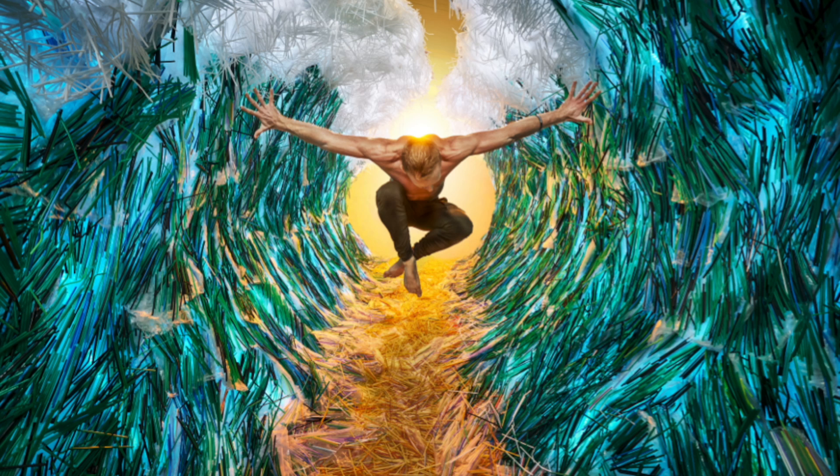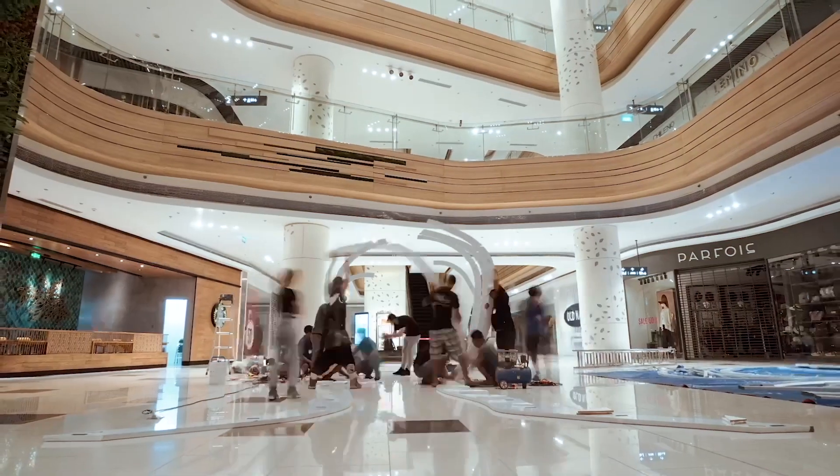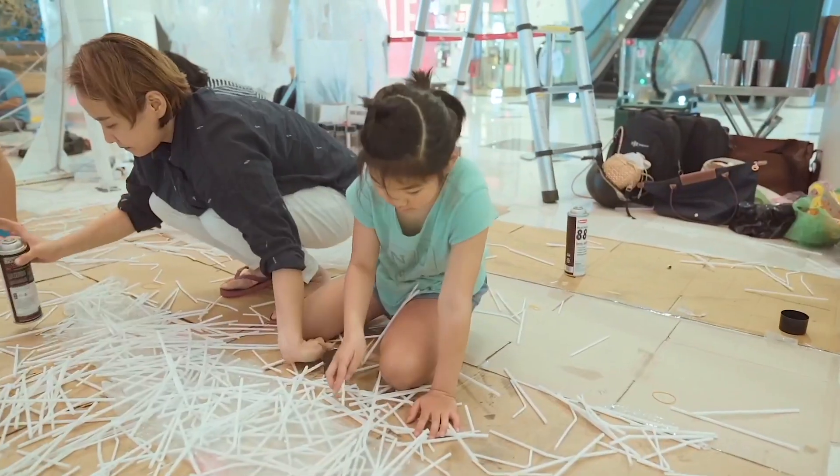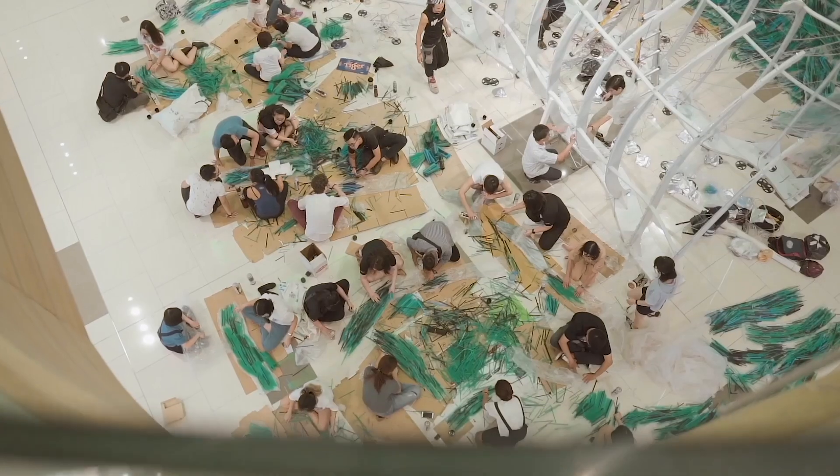So when someone asks me, what am I looking at? I get to say, this is actually a photograph. It's a photograph of an art installation that I built. There's a guy jumping in the middle of it. We built this inside of a mall in Vietnam over the course of a couple weeks with the help of dozens and dozens of volunteers, because each and every one of my projects is an opportunity to engage community.